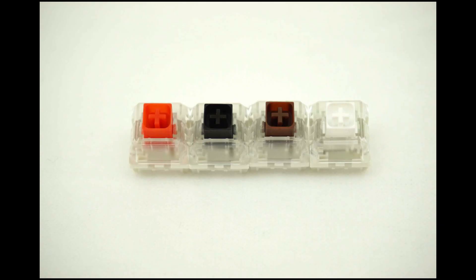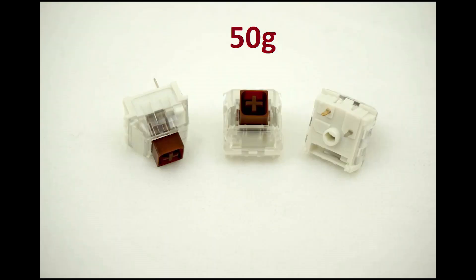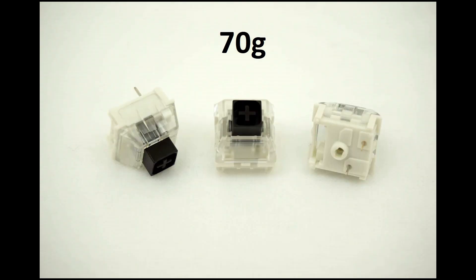Let's start with the first sub-family and its four most common varieties: Box Red, Box Black, Box Brown, and Box White. Box Red is a light linear with a 50g bottom-out spring. Box Brown is also at 50g. Box White is a light clicky switch also with a 50g spring. The Box Black is a mid-weight linear with a 70g spring — so far not so different from their Cherry counterparts.